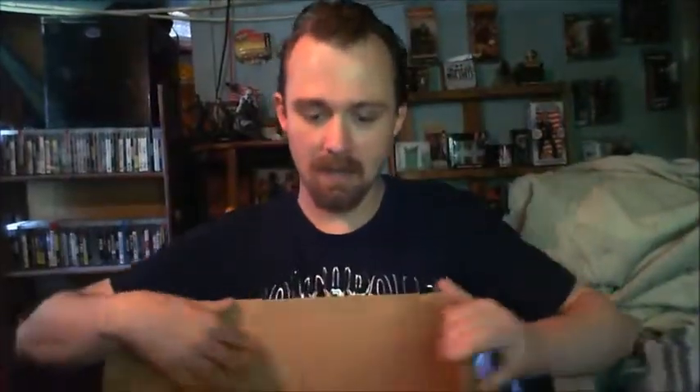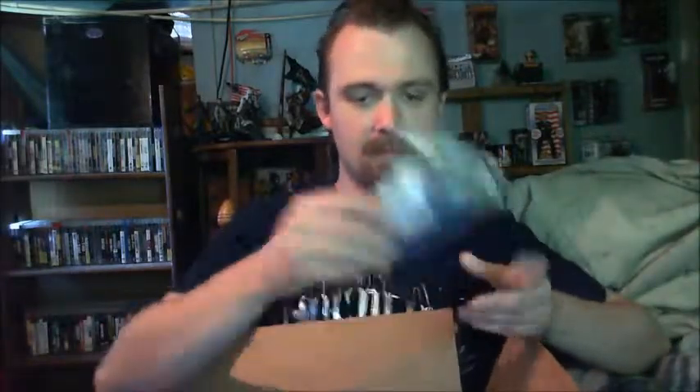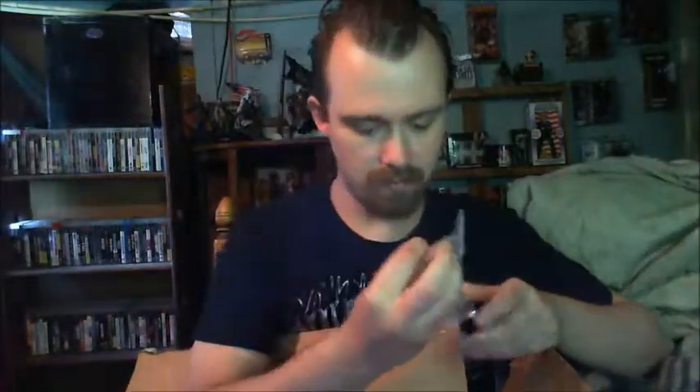Hey YouTube and welcome to an Amazon unboxing, let's get started. Package was already open by the way. Bubble wrap, more bubble wrap — can't think what this is off the top of my head.